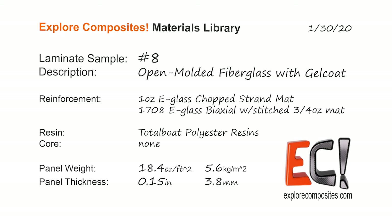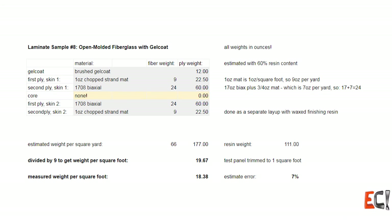Welcome to the Explore Composites materials library. This is laminate sample number eight. It's an open molded fiberglass panel with gel coat and finishing resin.